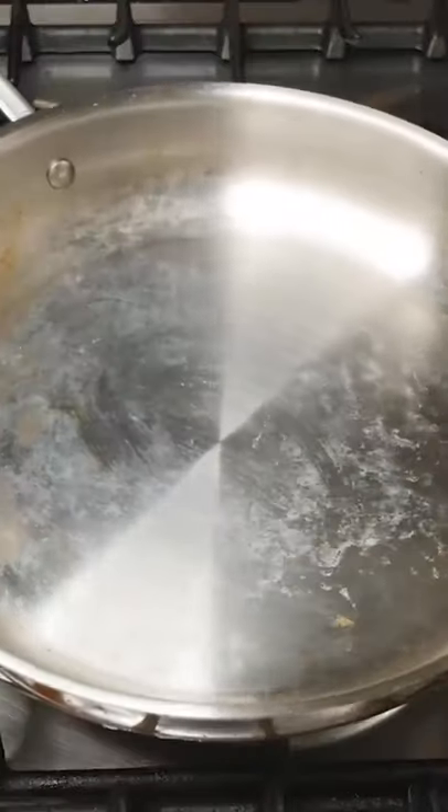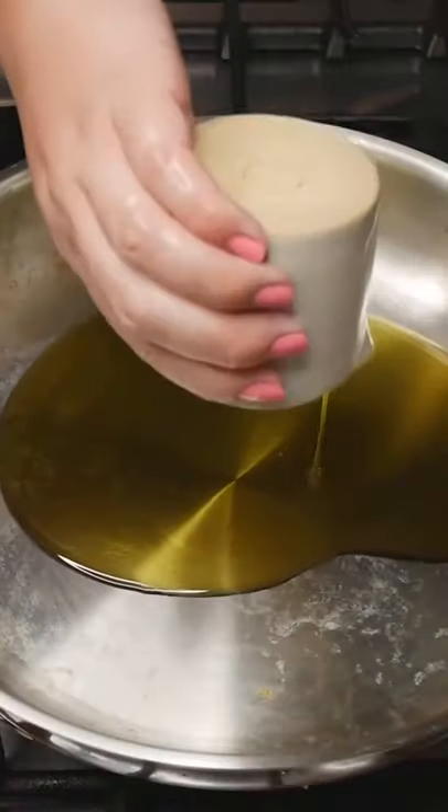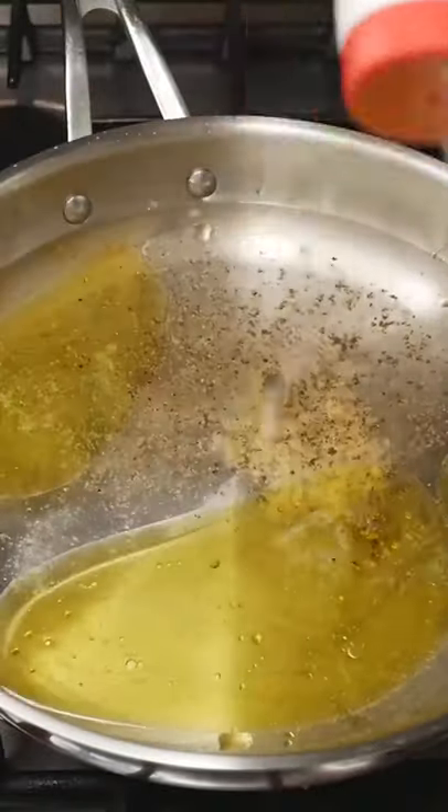Add three tablespoons of olive oil, two and a half cups of water, two crushed garlic cloves, a teaspoon of pepper, a teaspoon of salt, and bring to the boil.